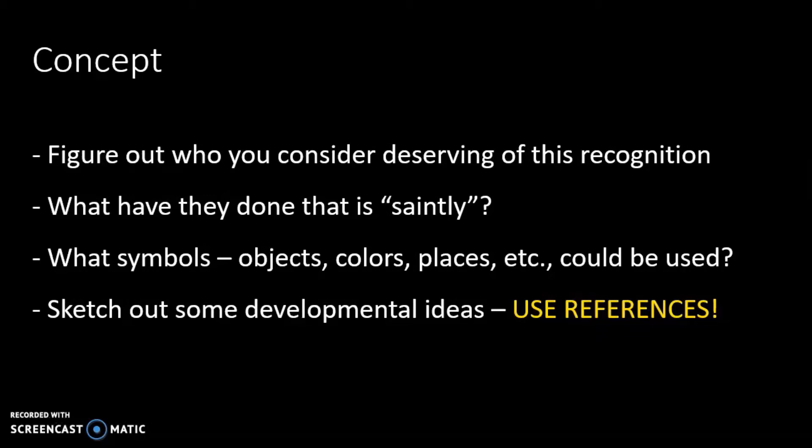Then you want to start sketching out the ideas for the composition. Use those references — I'm going to say this more than once. Use reference imagery. Don't just try to go from your memory — you have the tool of the internet, so use it.